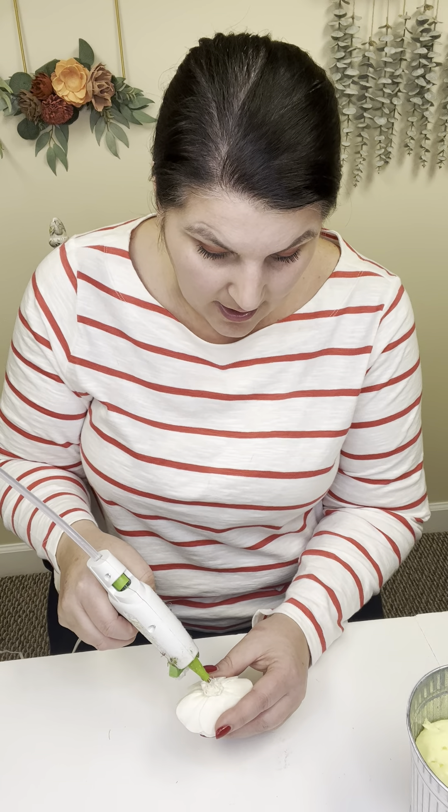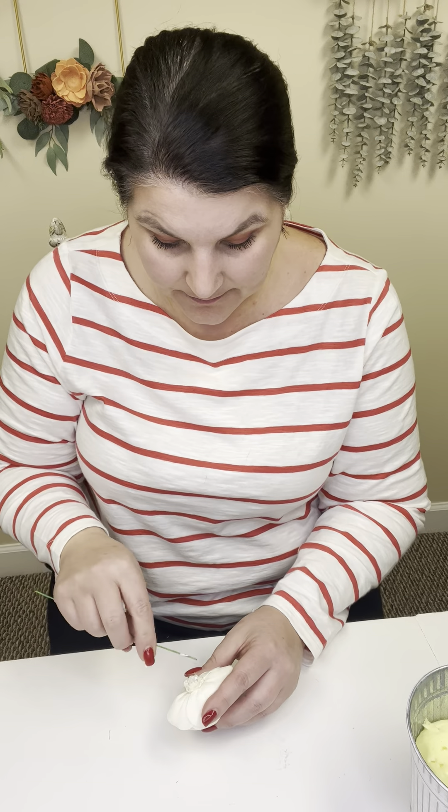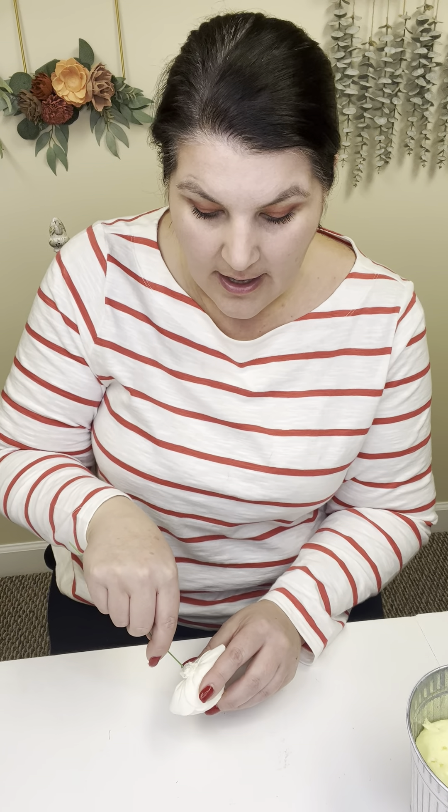We do have a video strictly on stemming flowers — how to stem difficult flowers even — but I've already stemmed my flowers here. I'm just going to show you on one of them. You're going to put a dot of hot glue on the back of your flower, take your wires that are provided, and just swirl it on in there and put it into the back of your flower.